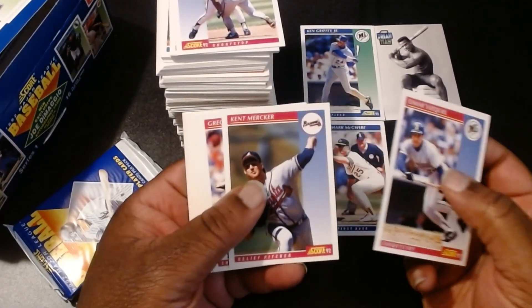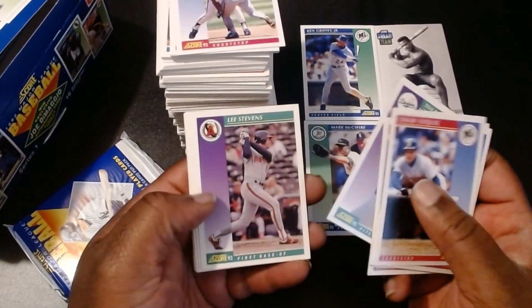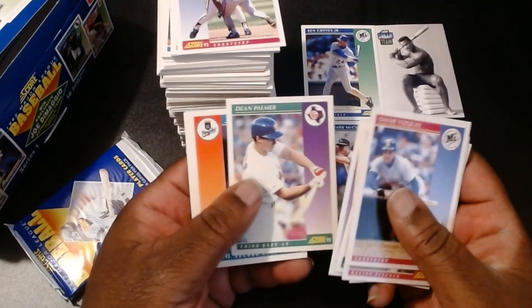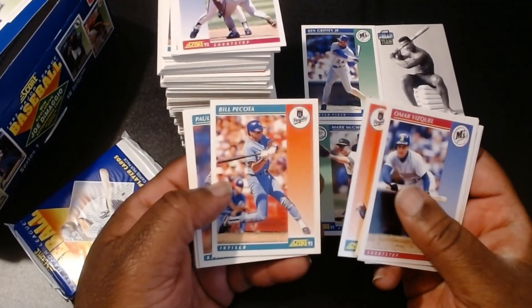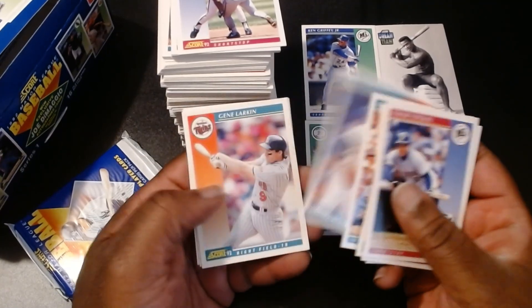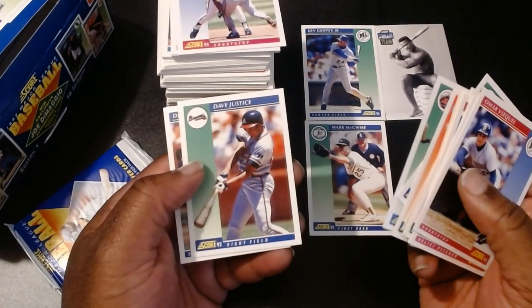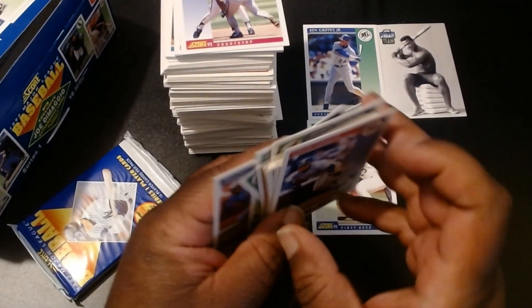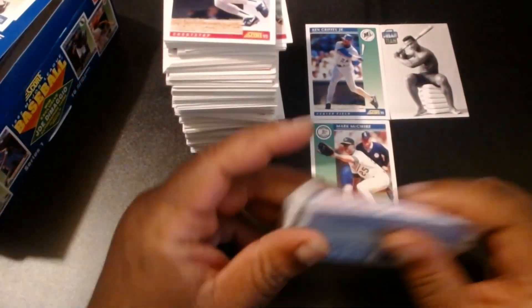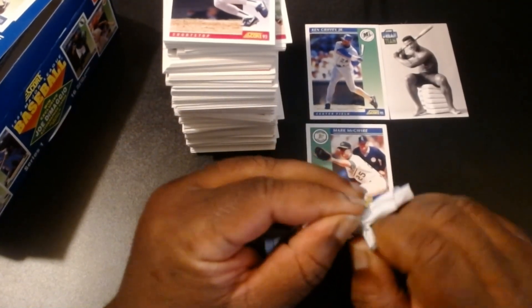Omar Vizquel, Kent Merker, Greg Gagne, Devon White, Tim Belcher, Lee Stevens, Raphael Maria Miras, Dean Palmer, Terry Shumpert, Bill Picotta, Bal Kilgis, Gene Larkin, Sean Heligas, Hubie Brooks, Dave Justice — that's a pretty cool one — and Delano DeShields. We're almost at the halfway mark, folks. This has been quite fun. In fact, at my local card shop they had Series 2 of this baseball series set, so I might go there sometime next week and pick it up.